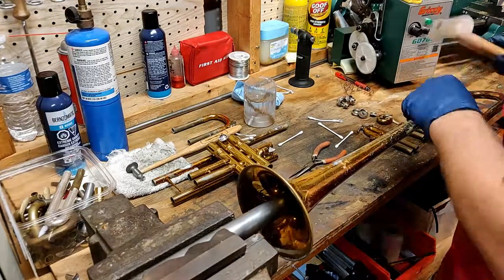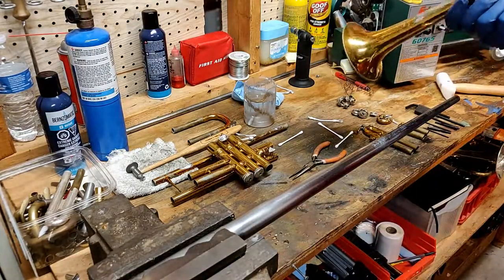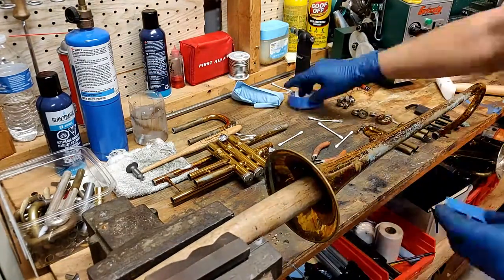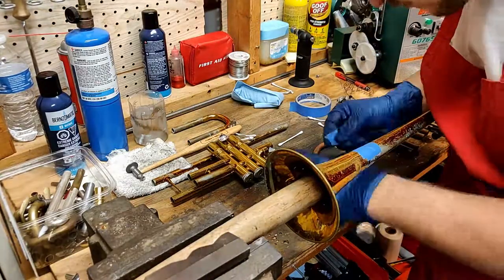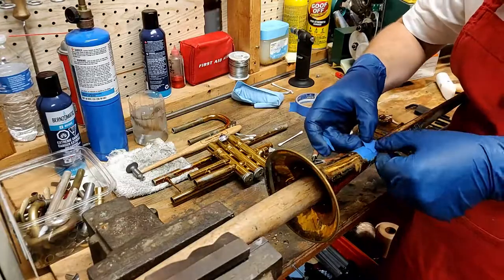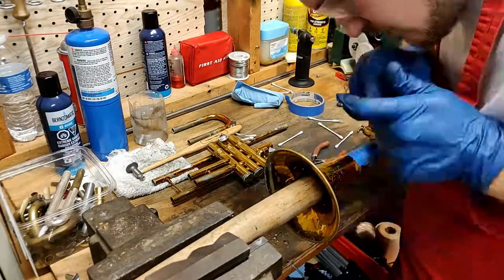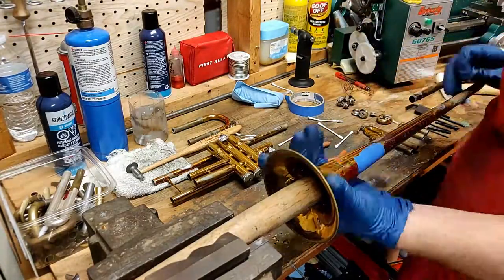I can already feel the dents but they will be very clear when I sand this finish off. I need to switch back to my wooden mandrel here, which will let me rotate this bell into better positions for sanding. The first thing I do is cover up that engraving with some masking tape so that I don't damage the original intention from the manufacturers. I'll clean this up specifically later.